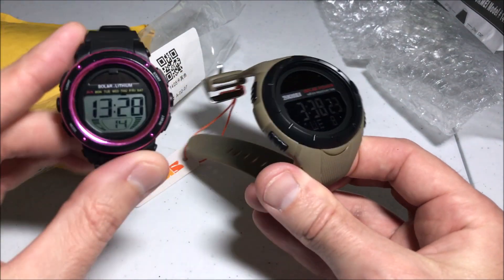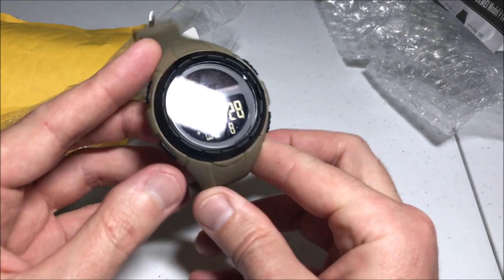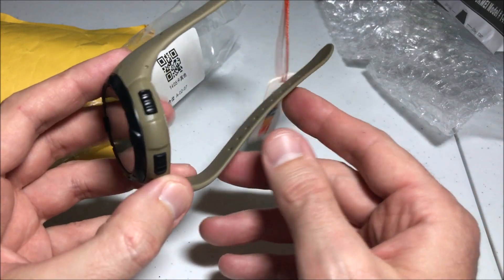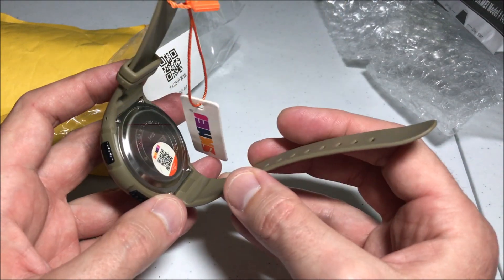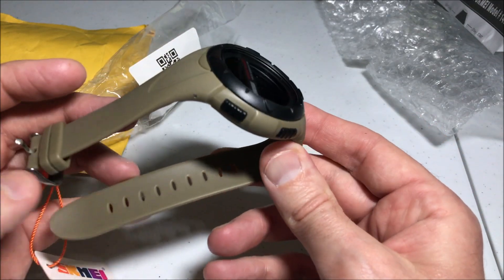I do wish I could have found one that had the light display versus the inverted display, but the font is nice on this watch and easy to see. I was actually kind of surprised — usually when you order from AliExpress it can take a long time, but it took me about a week to get this watch, which I thought was pretty good.